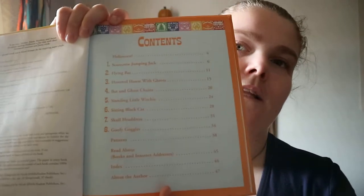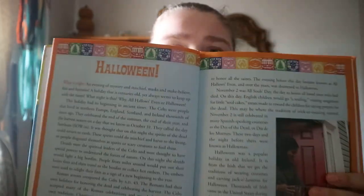The book has a contents section, and at the end you have the patterns, because a few of them do require patterns. There's a little introduction to the history of Halloween, but then it goes straight into the crafts. Each craft gets a little introduction, a list of what you'd need, and then instructions on how to make it.